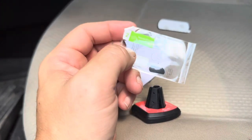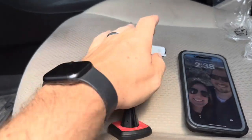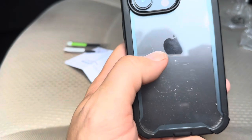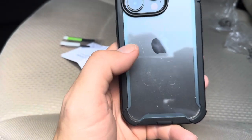One concern that I had is that I actually charge my phone wirelessly, so after putting this on I wasn't sure how that was going to work. So what I'm going to do is put the magnet down here towards the bottom and then take it inside and show you if it charges wirelessly as well.